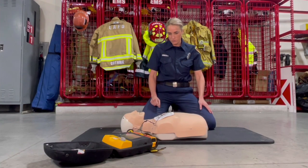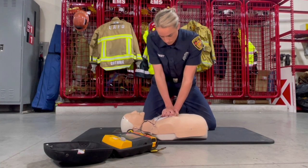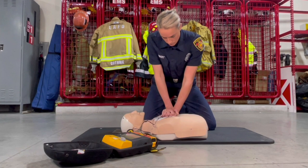After delivering the shock, or if the AED says no shock, resume CPR. Continue this process following the AED prompts until medical help arrives or the patient starts breathing normally.